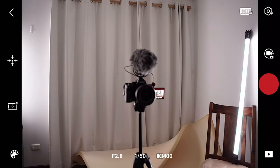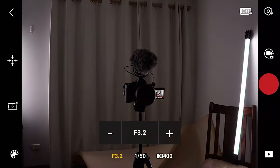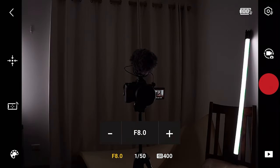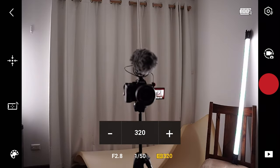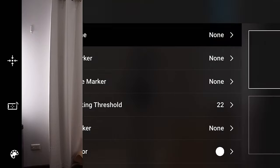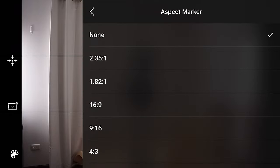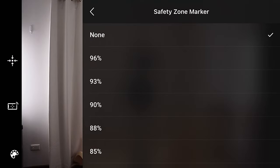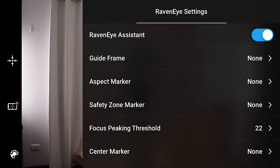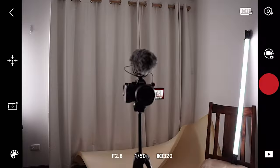Depending on the camera and camera control cable you're using, you can also change some camera settings directly in the app — such as aperture, ISO, and shutter speed. At the top right the settings icon lets you turn on different guide frames such as rule of thirds, choose different aspect markers like 2.35:1, safety zone markers, focus peaking threshold settings, center marker, and a few other advanced settings.